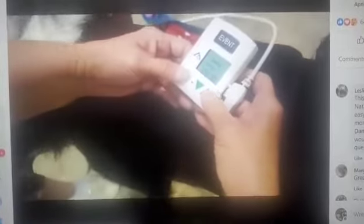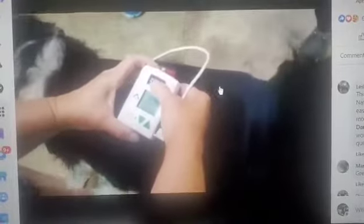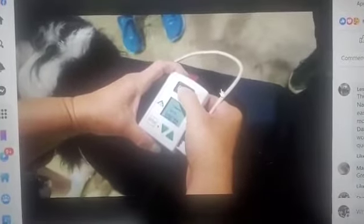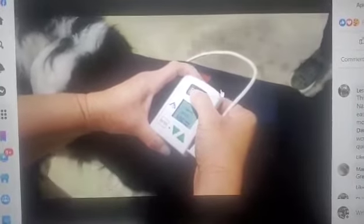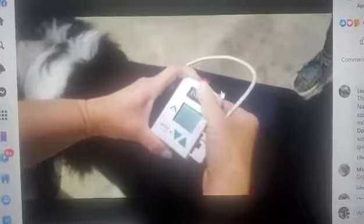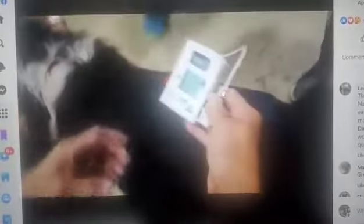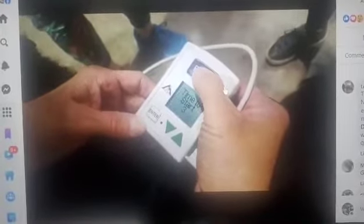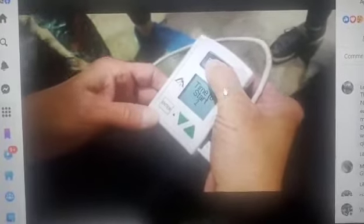Usually we're having an event. It's better than one. And then we're going to turn — press event. This is what you're going to see. You want to see this on the screen. And then you're going to press event to start, and count down until it counts down.